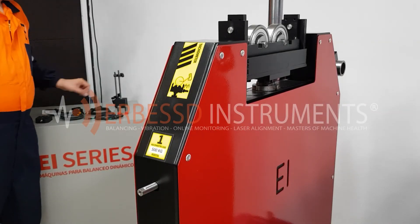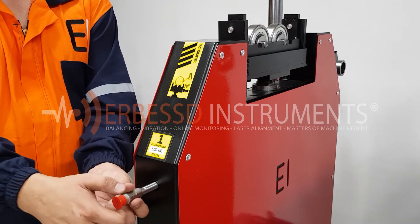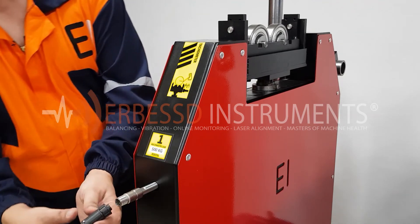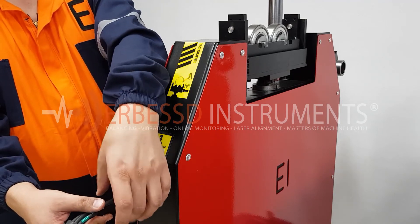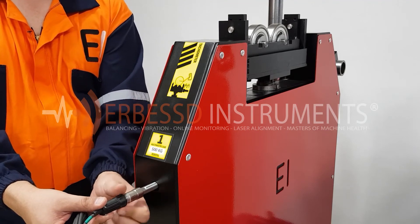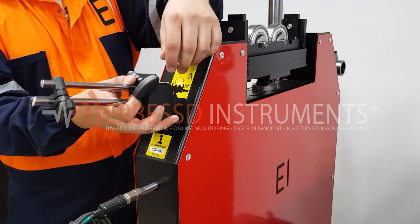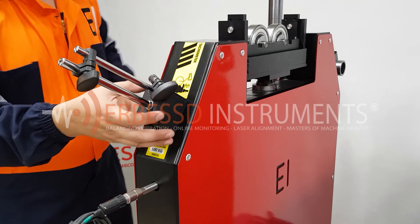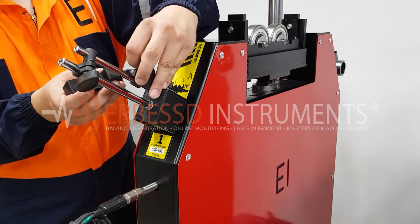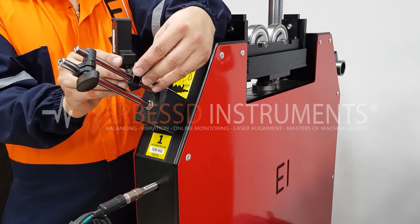We will start the installation of our electronics by placing our first accelerometer, in this case on the left pedestal. We will connect the cable with the green mark on it. It does not matter what cable color we use as long as channel 1 corresponds to pedestal 1. We place the magnetic base and proceed to put our tachometer on the base arm and connect its respective cable, the cable with the yellow mark. Later we will adjust its position with greater precision.